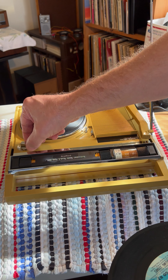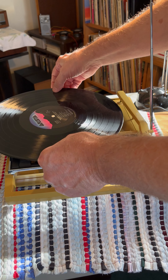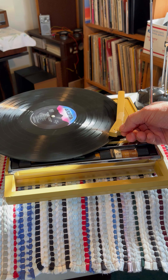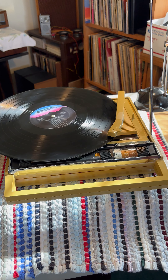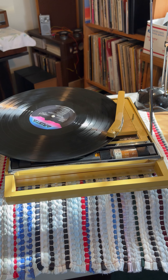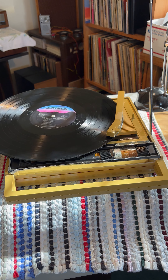Now we'll just select the 33 speed. I have noticed with 33, some of them it doesn't like - it won't track well on all of them. It might be the stylus. This is a 1984 release and it does fine on that.